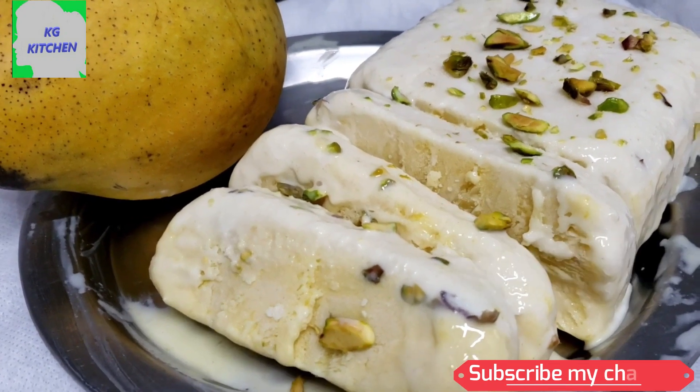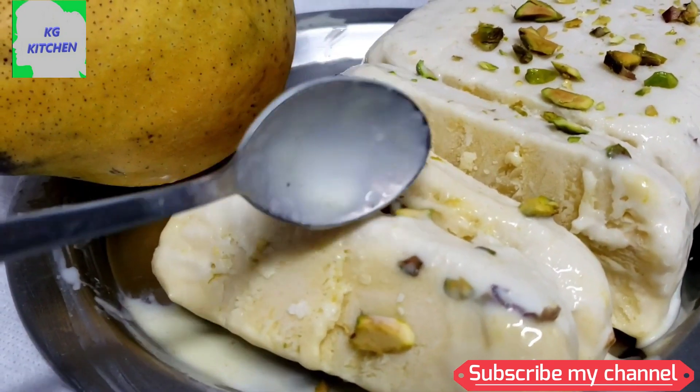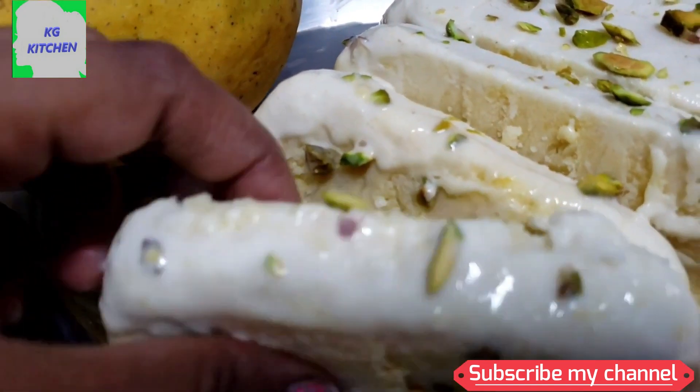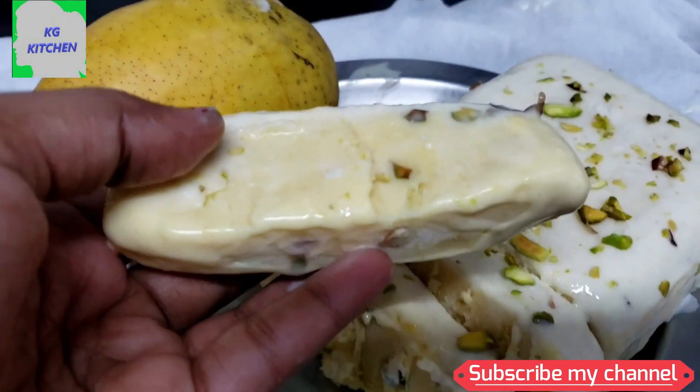We're going to put a couple of ice cream in here. We're going to put a double layer ice cream in here. I'm not going to use any artificial color. We're going to put 3-3 ice cream in here.